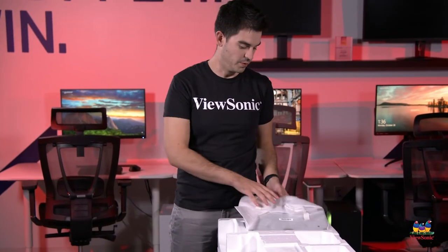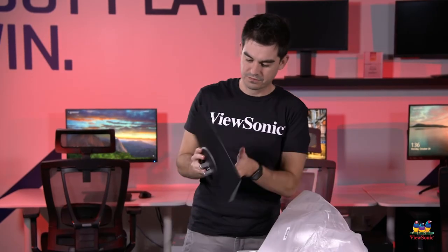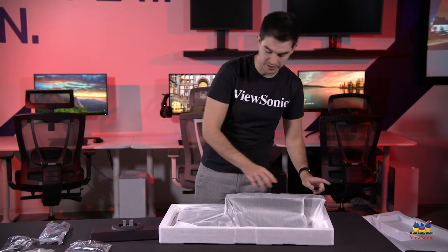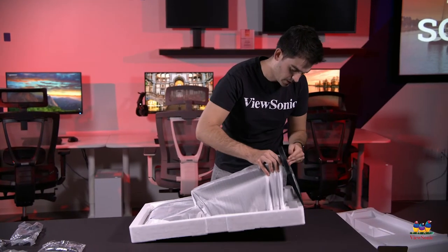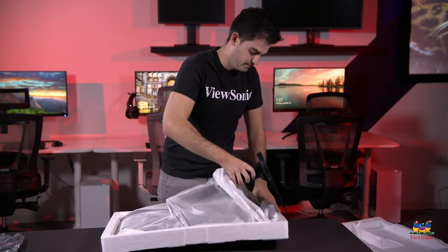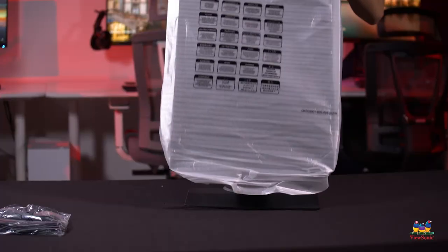The first thing we'll see when we open up the box is the stand base, which we'll want to place on our desk and then connect the rest of the stand pieces to it. Here we have the entire monitor head and upright assembly in one piece. I actually recommend connecting the stand to it before you remove it because it's going to be a little bit easier. Like many of our monitor stands, this is a completely tool-less design. Now that it's connected I can just pull the whole thing out and flip it over and uncover it.